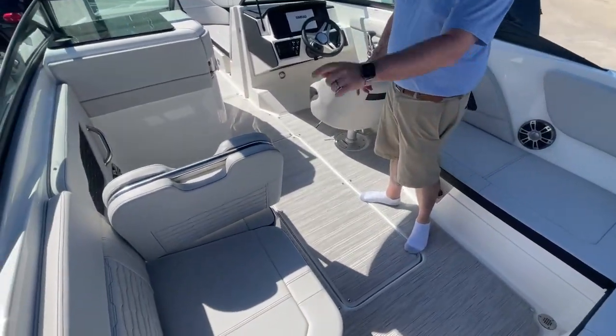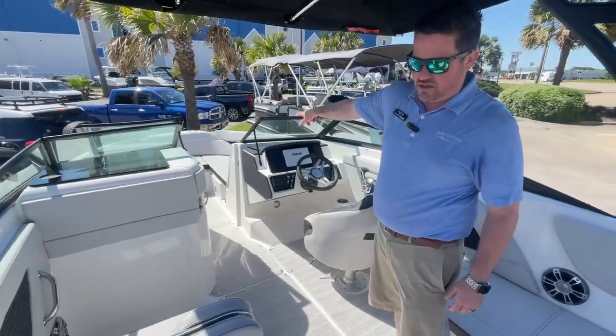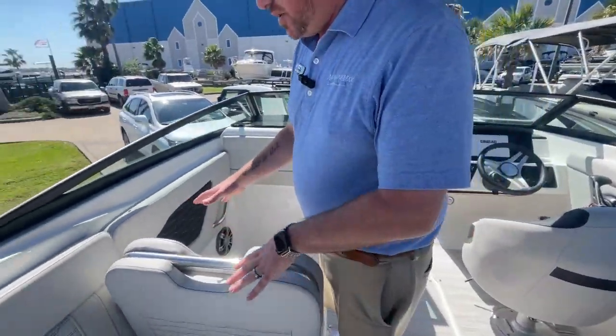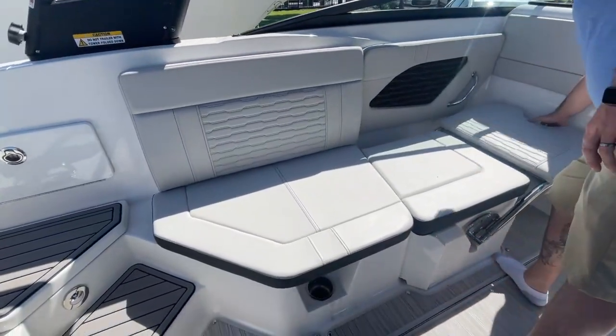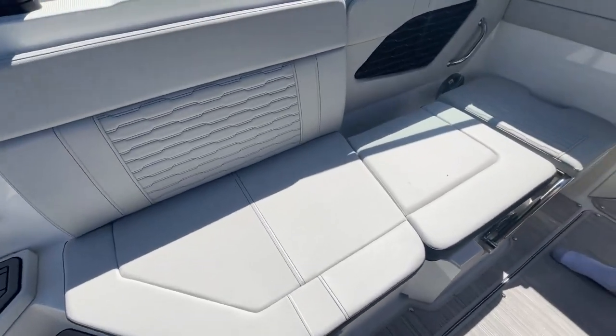Storage under Sarah's feet, storage under that seat, storage under here, storage up there, storage under all those seats up there. We also optioned it with the flip seat right here — three positions on this, so you can lay all the way flat, face forward, or face backwards.